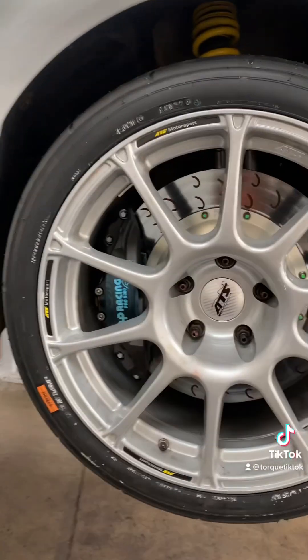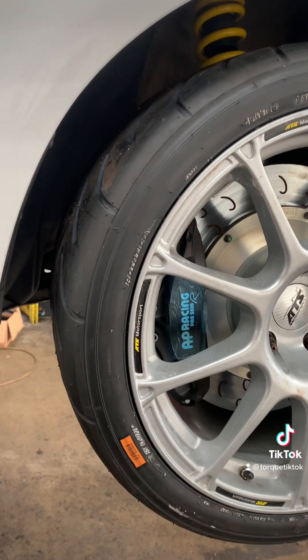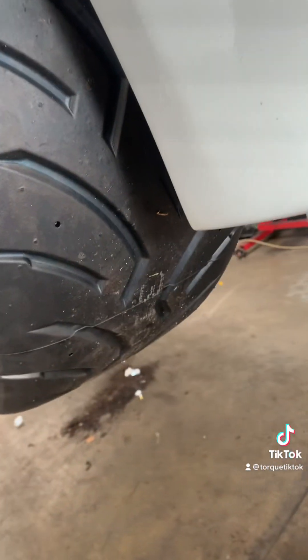She is all back together — let's just admire that. The ATS Motorsport wheels with some sensational Dunlop Direzzas. Look at that filthy tread pattern there, people.